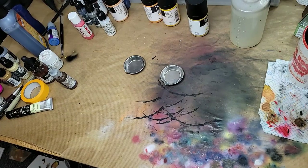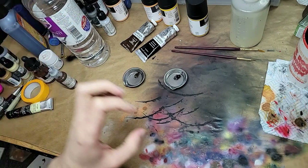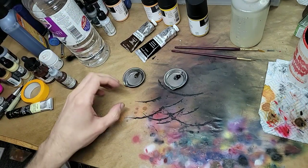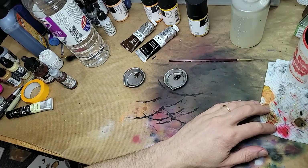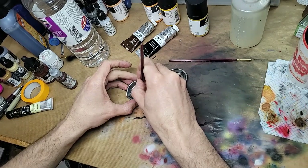Can you sense it coming? The heady fumes? The greasy paint caps? Petrochemical danger? Yes friends, it's time for some oil washes. We have burnt umber on the left there and ivory black on the right — the umber is for the furs and the black is for the armour.